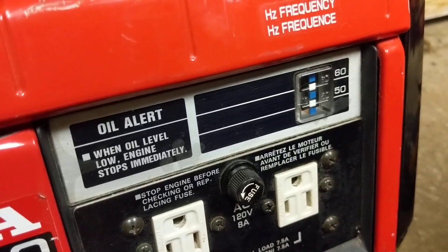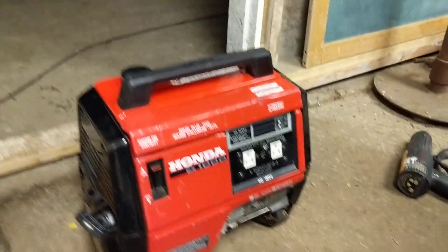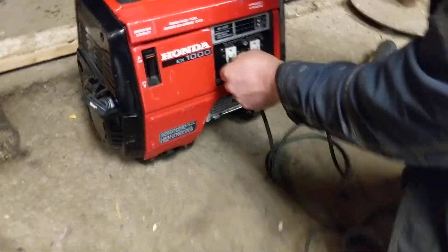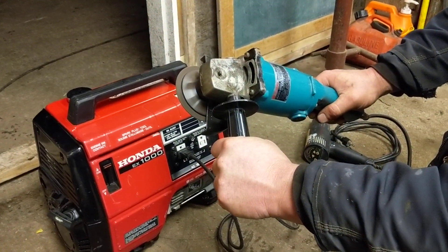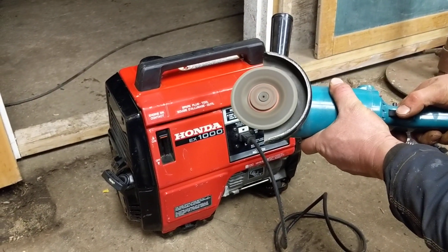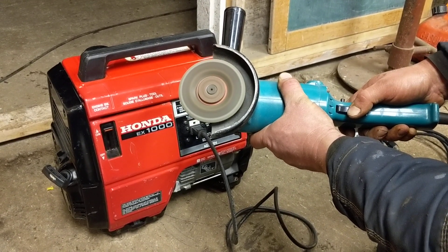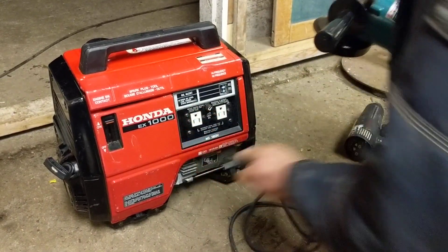We've got our 10-amp, 1100-watt grinder — let's fire it up and put it under load.